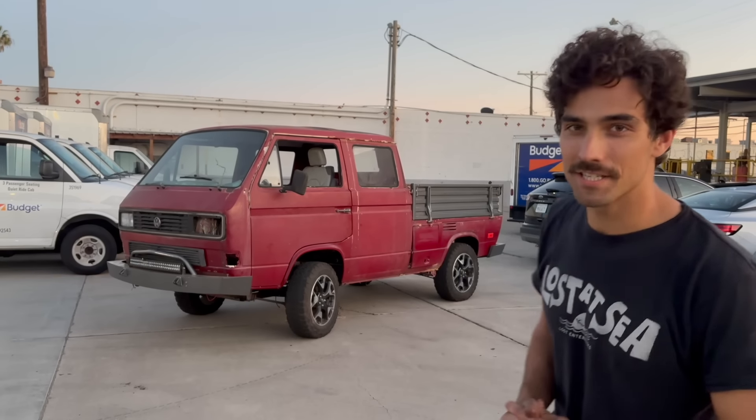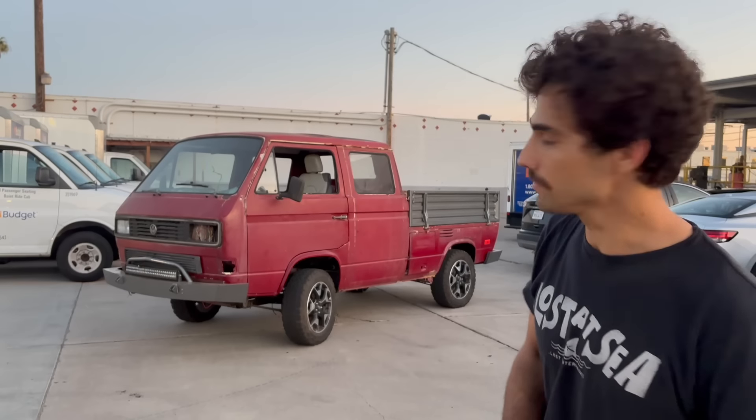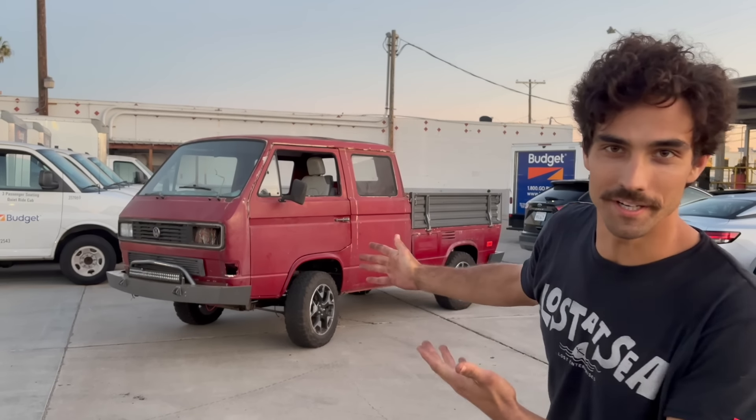This is my 1986 Vanagon Doka Synchro, and I've put a Tesla motor in it. Come check it out.